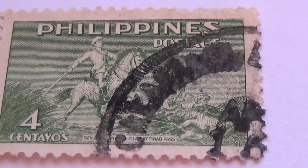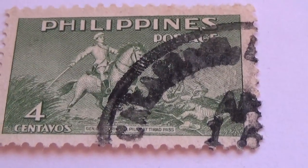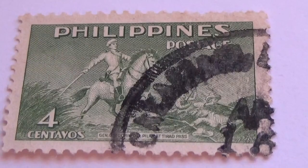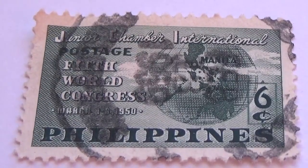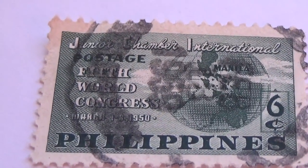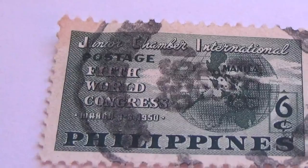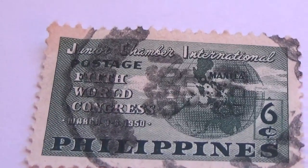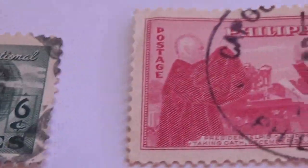Let me take you through the rest of them. We have right here this one — it's a four horse in battle. And this one here says 'faith,' 'word,' 'world.' And this one is a six-cent stamp, international, with a nice globe with the world on it, from the Philippines — Congress, that's a difference.